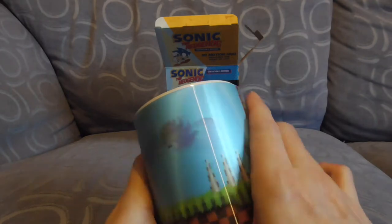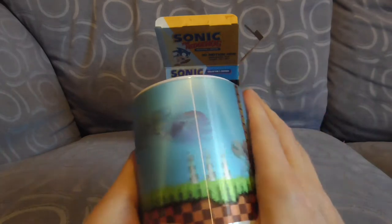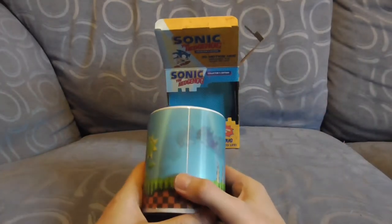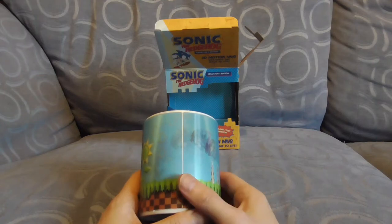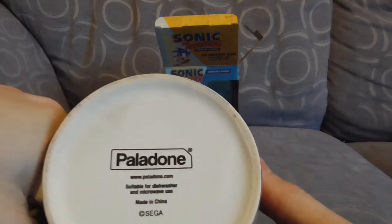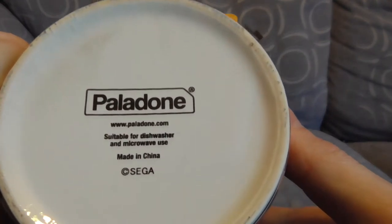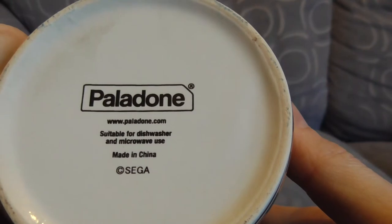That is actually really cool. But there is some caveat for owning this. You see that and straight away you're like, it looks awesome. It really does look quality. It was done by Paladine, and made in China by Sega — suitable for dishwasher and microwave use.